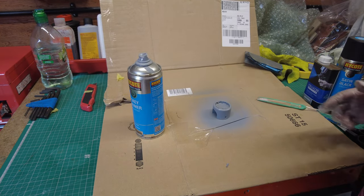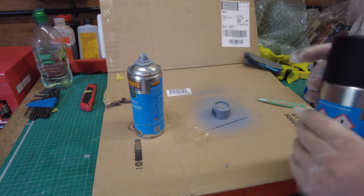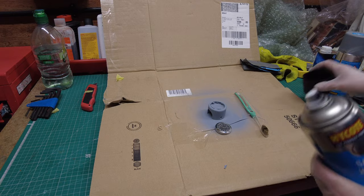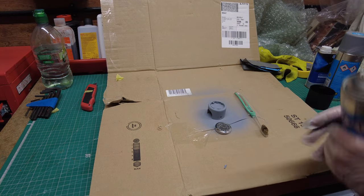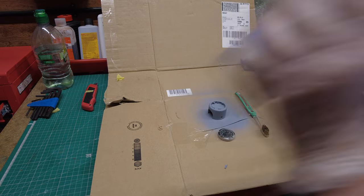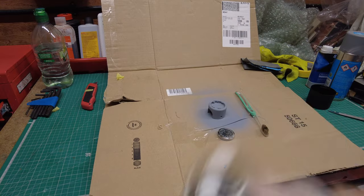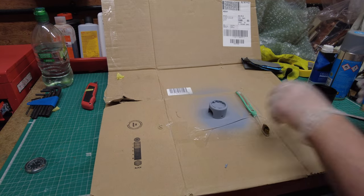Right, all done - now leave it to harden overnight. Then on with the satin black. Right, step three - two minutes of shaking. Let's go, now for some spraying.